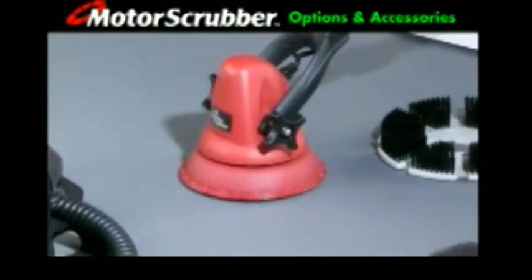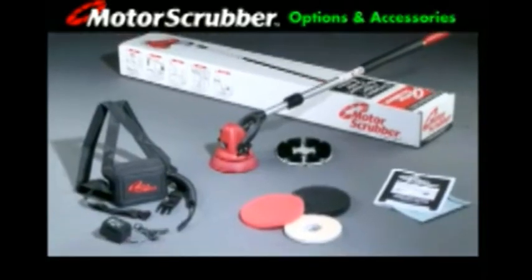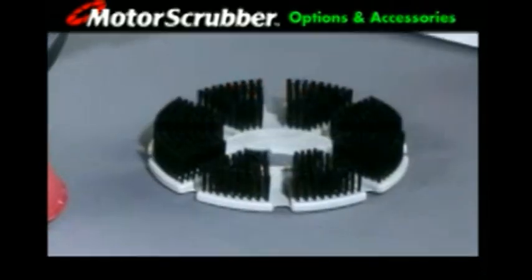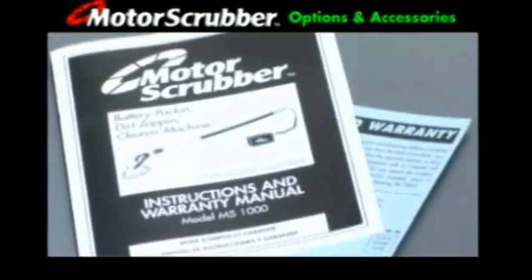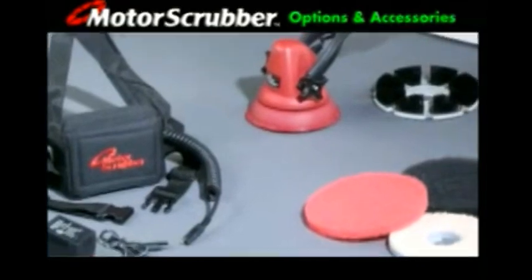Along with the 12 volt DC scrubber head and your choice of three handle lengths, the Motor Scrubber cleaning system starter kit includes backpack and 12 volt battery with 5 foot coil cord and charger, twist lock scrub brush, Motor Scrubber's patented pad holder and an assortment of seven and three quarter inch pads secured with velcro-like attachment, and complete operating instructions and warranty.